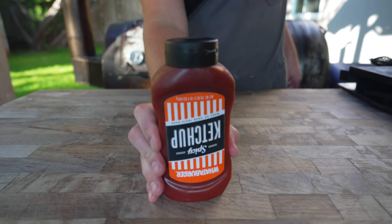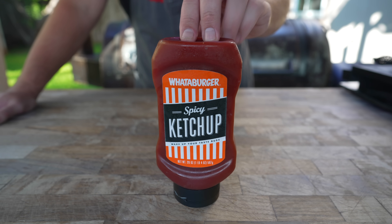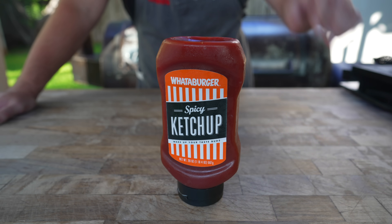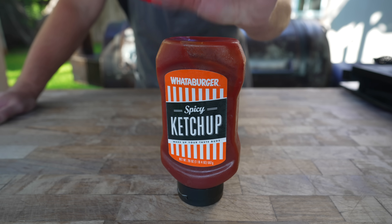Starting with ketchup. As much as I love making everything from scratch, I do not plan on making ketchup today. I'm going to go with some Whataburger Spicy Ketchup — that is my favorite ketchup, that's all I keep in my house. And because hot sauce is somewhat debated, I figured spicy ketchup is the way to go.